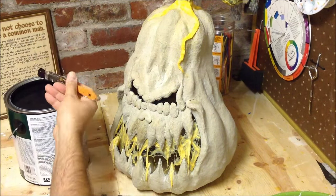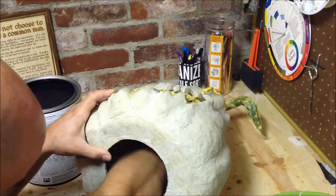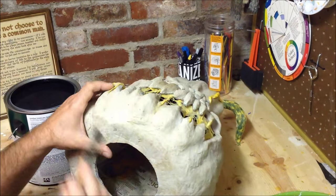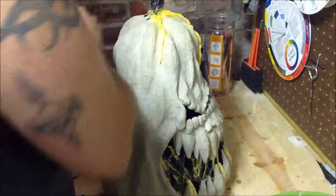To start off our painting process, the first thing we're going to do is give this a base coat of black. This is an exterior latex house paint. Always start off painting the inside of your pumpkin first — that way you don't have to worry about bleed out on the outside.